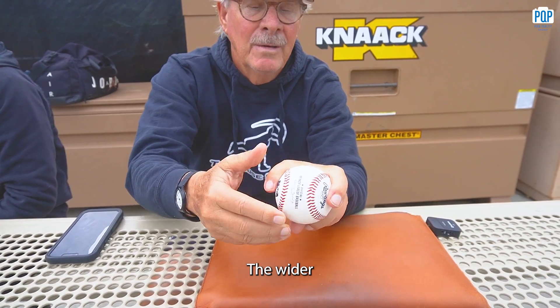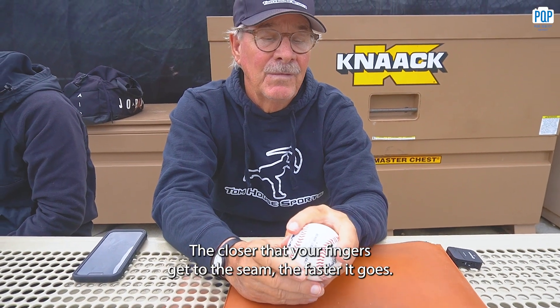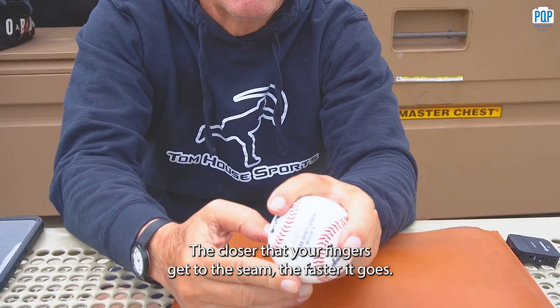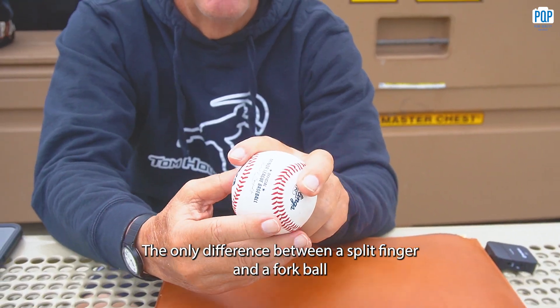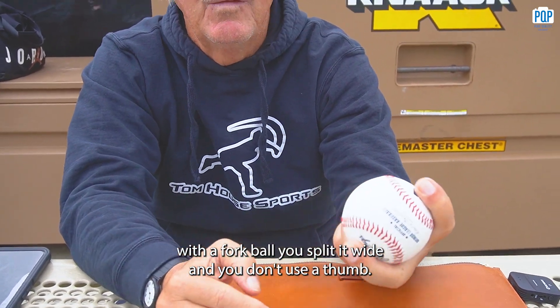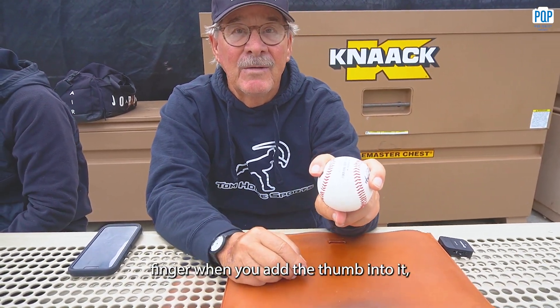The wider your split, the slower it goes. The closer your fingers get to the seam, the faster it goes. The only difference between a split-finger and a forkball: with a forkball you split it wide and you don't use a thumb. So a forkball is a split-finger when you add the thumb into it.